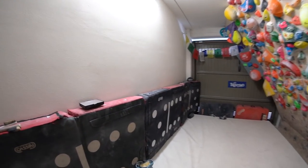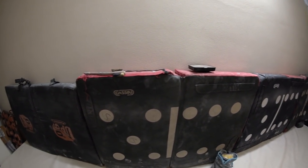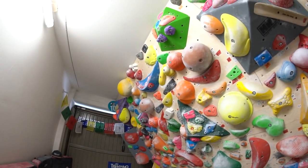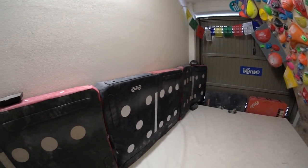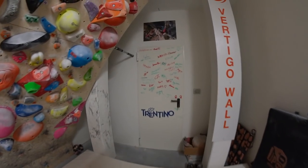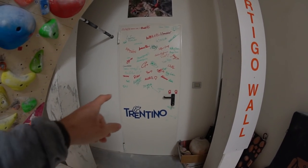That's the reason why I put these crash pads — they are Domino from Camp Cassine. On this wall, if I fall from the top I could hit my head on the bottom of the crash pad, but I can still survive.